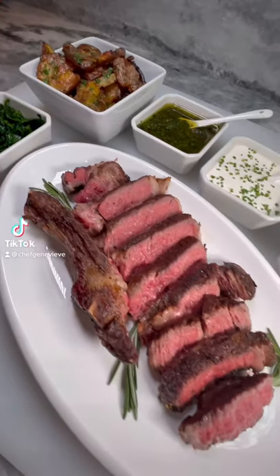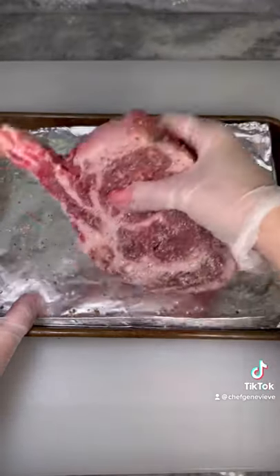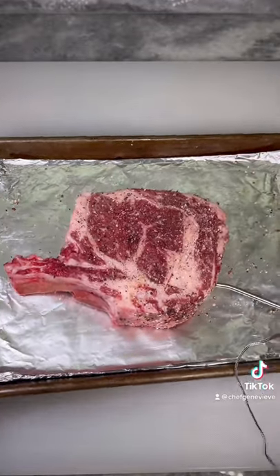I'm going to show you how to cook a bone-in ribeye and three simple sauces. Season your room temperature ribeye on all sides. Cook in an oven at 225 until an internal temperature reaches 115.